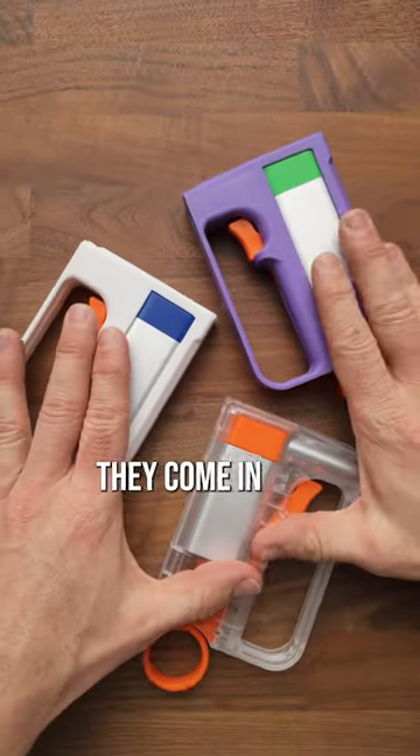Super cool blaster. They come in three colors. I personally really like the clear one, because who doesn't want to see that spring compression?